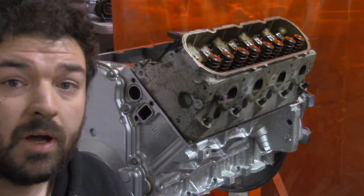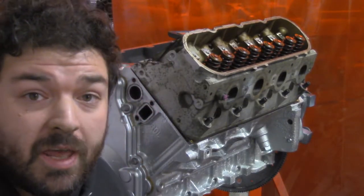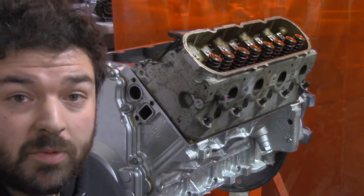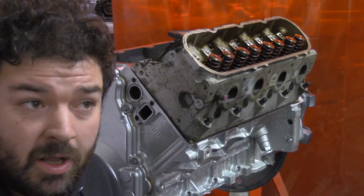This motor is an iron block that came with iron heads, and I didn't want iron heads — I wanted the aluminum heads. They're lighter, they're better. So I got these ones on Facebook for $150.